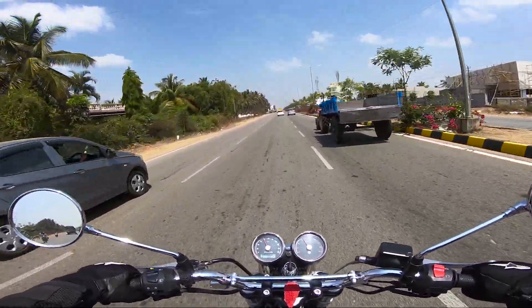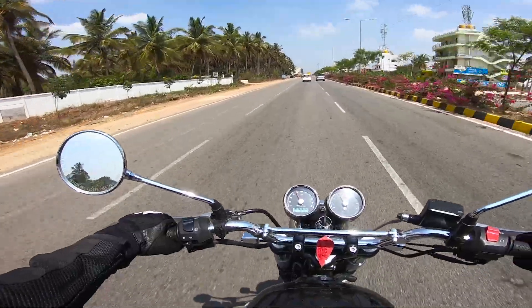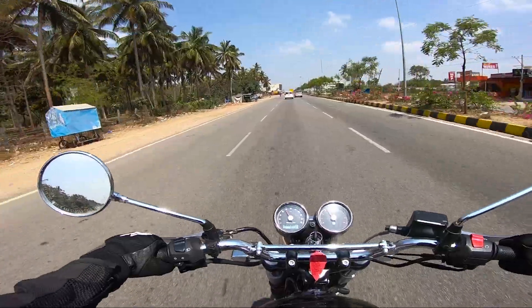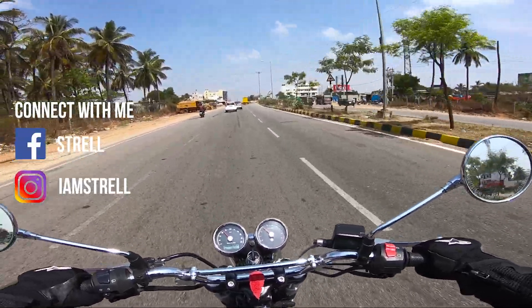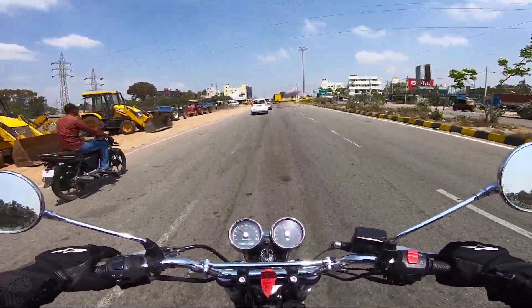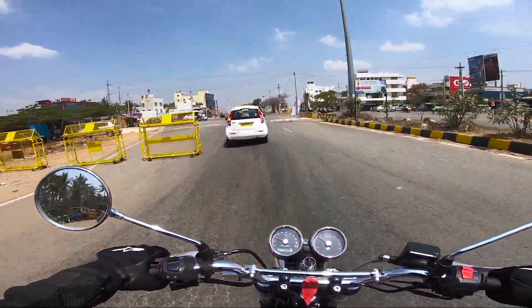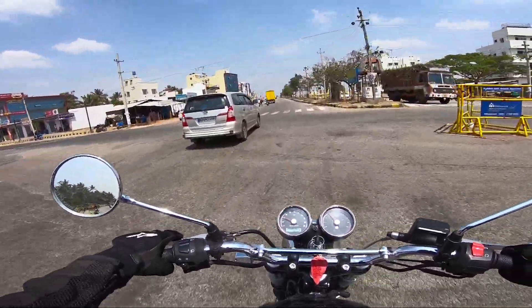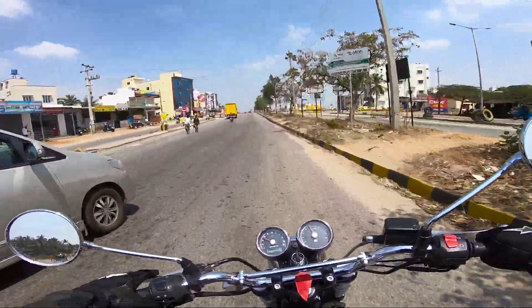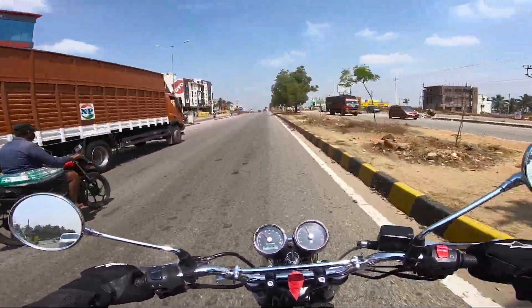That's it for the touring review of this motorcycle — hope you liked it. If you want to see the touring capability of any other motorcycle, message me on Instagram or comment below. There are many other videos for the Interceptor 650, including a mileage review and a complete review after my 600–700 km ride, so go check those out. As always, show some love in the form of likes and comments — see you in the next video, bye bye.